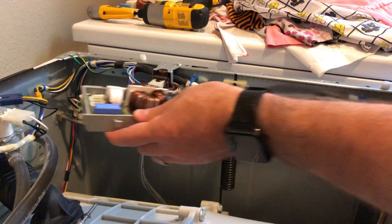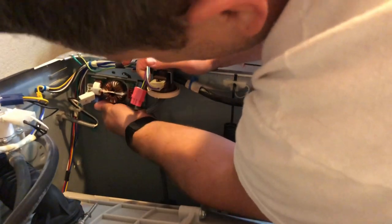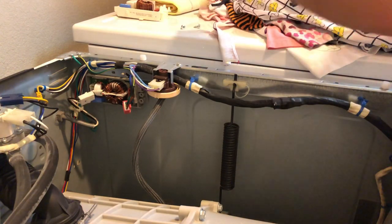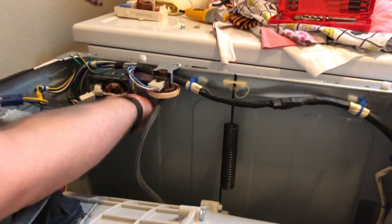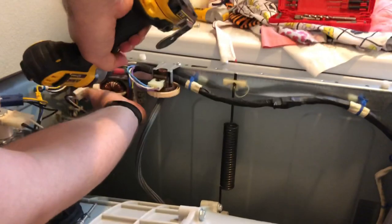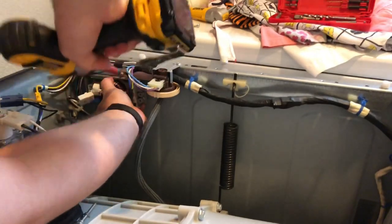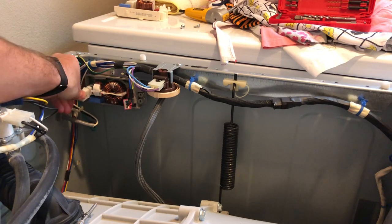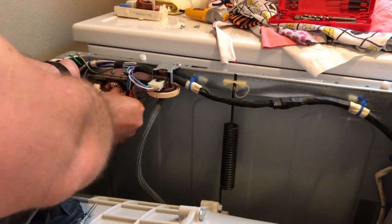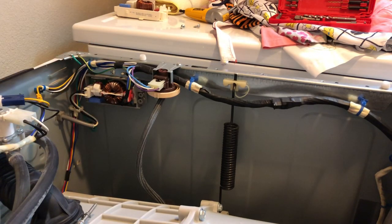To install the new part, just reverse the disassembly. Slide it in, locate that pin, then replace the plastic screw. Then replace the connectors — white to white until it clicks in, and pink to the red until that clicks in. And that's it — the replacement of the noise filter is complete.